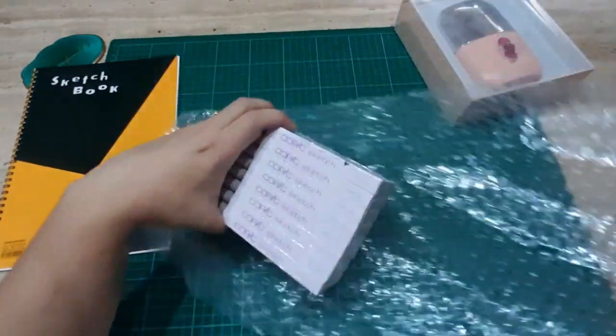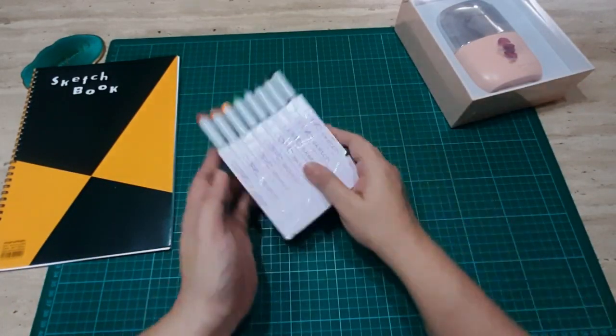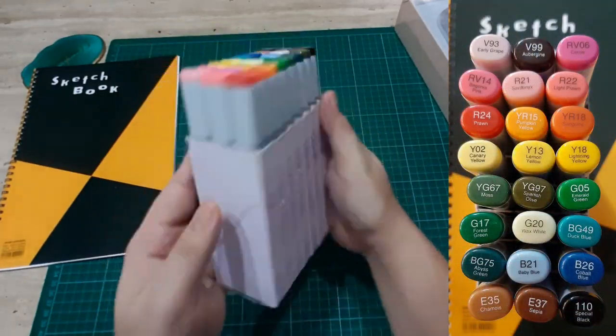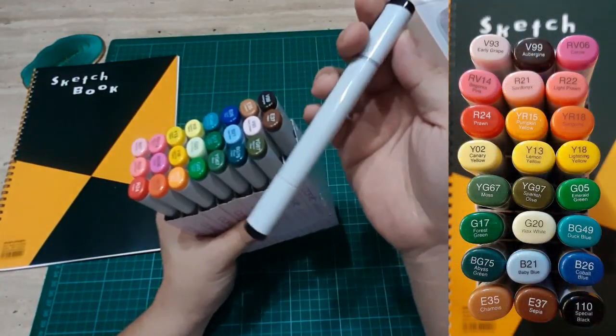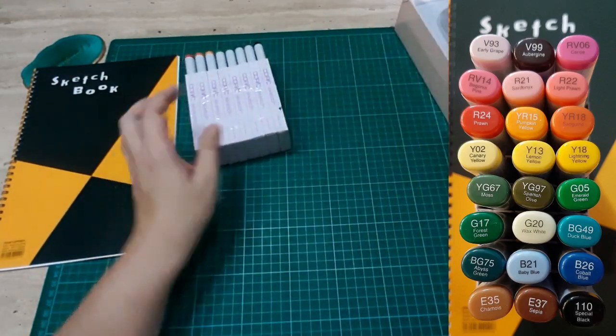There you go — these are the newest addition to my Copic marker collection. The colors are on the right side of the screen. I'm so excited about this; I'll make a separate video about those two.